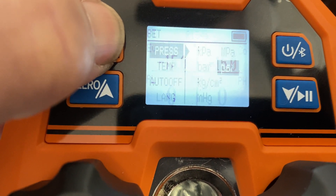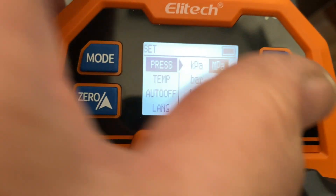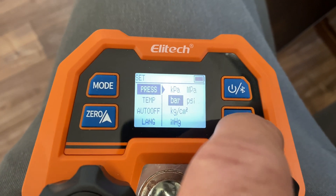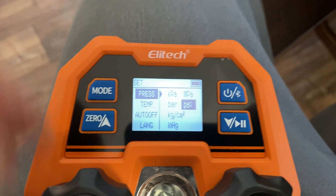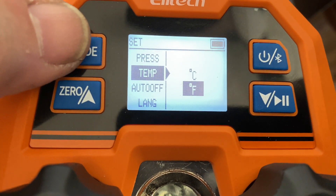You hold and press down the mode button — these are some of the different modes you can change. Your pressures — I'm going to read in PSI. And your temperature, you can switch between Celsius and Fahrenheit. I had it on Fahrenheit here; you can switch it to Celsius, back to Fahrenheit.